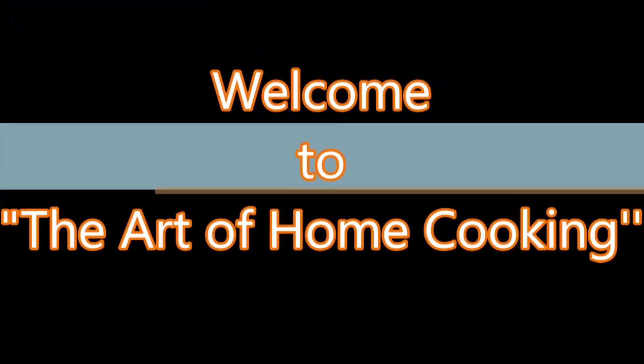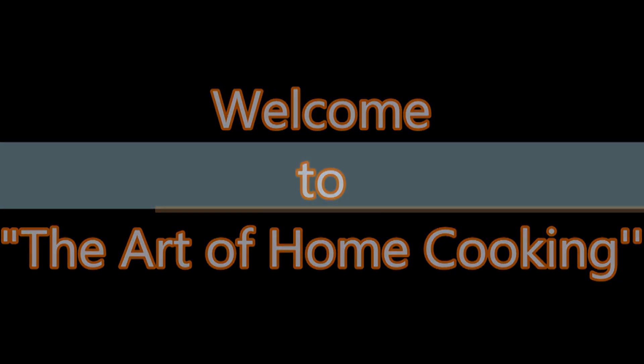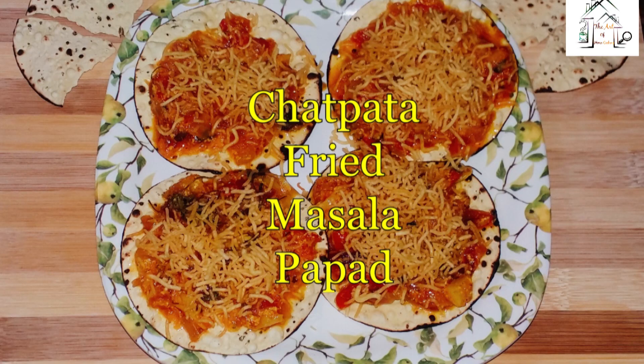Hi guys, welcome to the Earth of Home Cooking. Today I'm going to prepare Chattopetta fried masala papur.